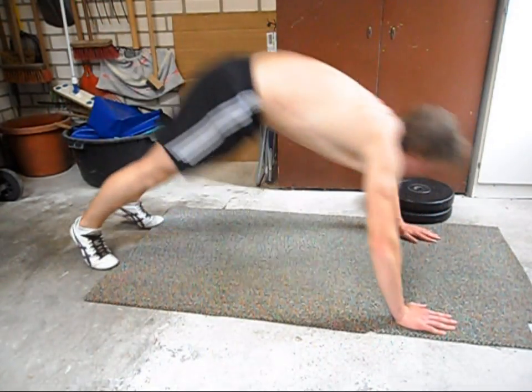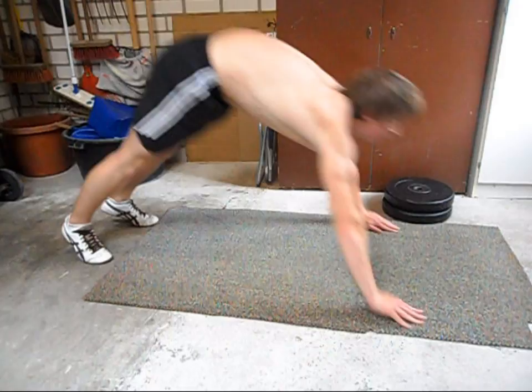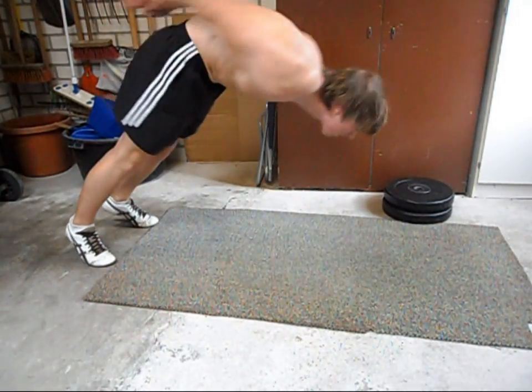Move your body to the back and try to keep your feet stabilized and in the same position. To make it easier you can place your feet further apart.